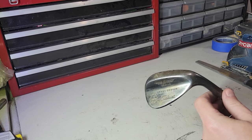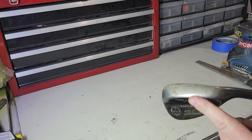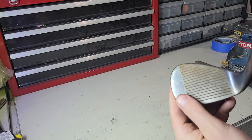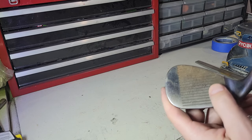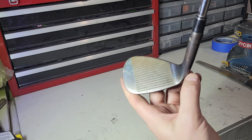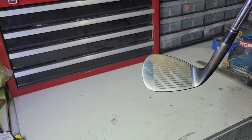Today I'm going to do just a wedge refresh. This is my sandwich, my 54 — you can see it's had some use. Not a crazy amount of wear, but I'm going to go through here and show you how I refresh it. The grooves are pretty solid, good enough to play for another year if I clean it up. So we'll go through and show you the process.